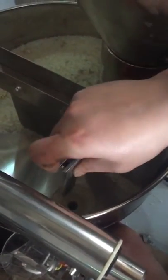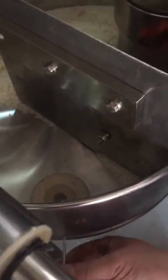This is the box. This is the way to change the cup filler for different filler weights.